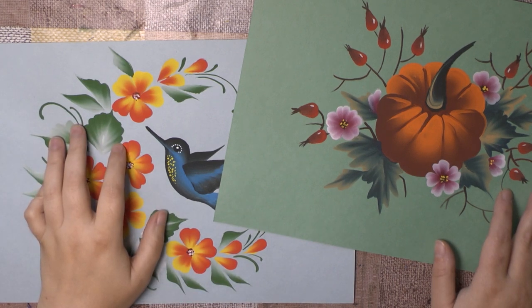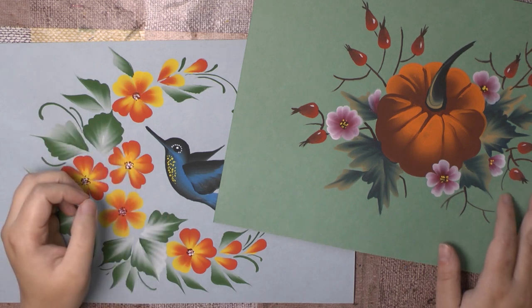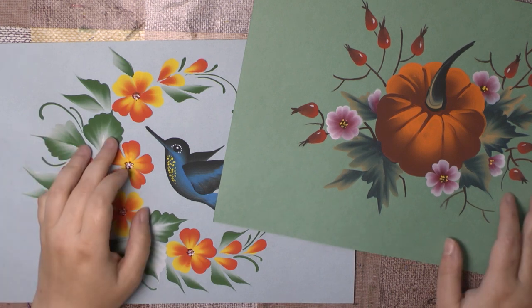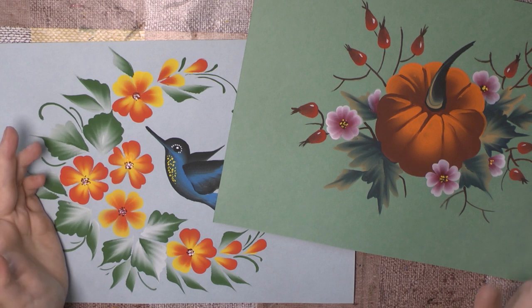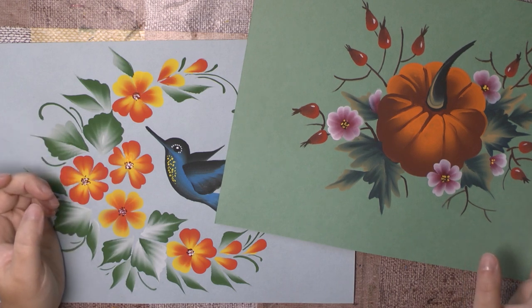Hello, welcome to my channel. My name is Irina Liamshina and today I want to talk about colors. You often ask me what colors do I use. Well, I use tempera paints, I use acrylic paints, and I use gouache.